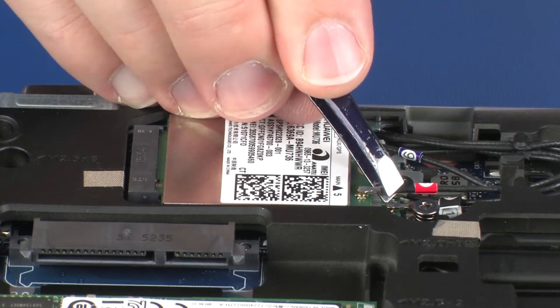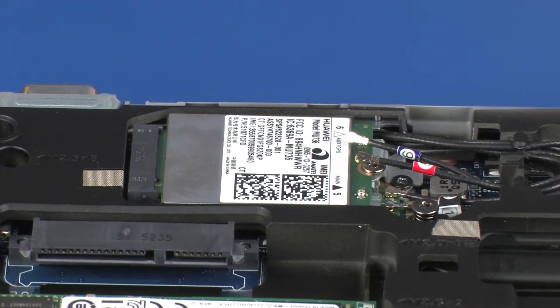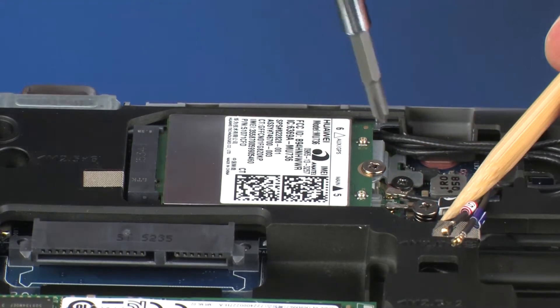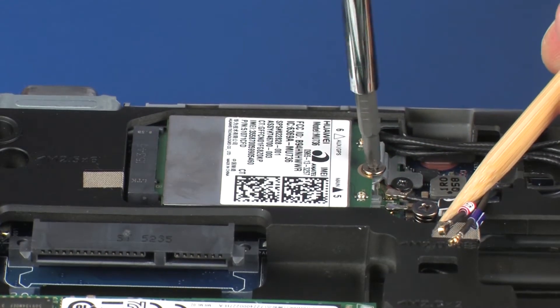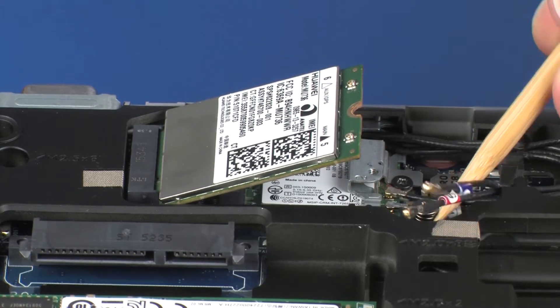Use care when disconnecting the wireless antenna cables from the wireless WAN module. Damaged cables or connectors can degrade notebook performance. Remove the 3 mm P1 Phillips-head screw that secures the wireless WAN module to the system board and allow it to release to the spring tension position.